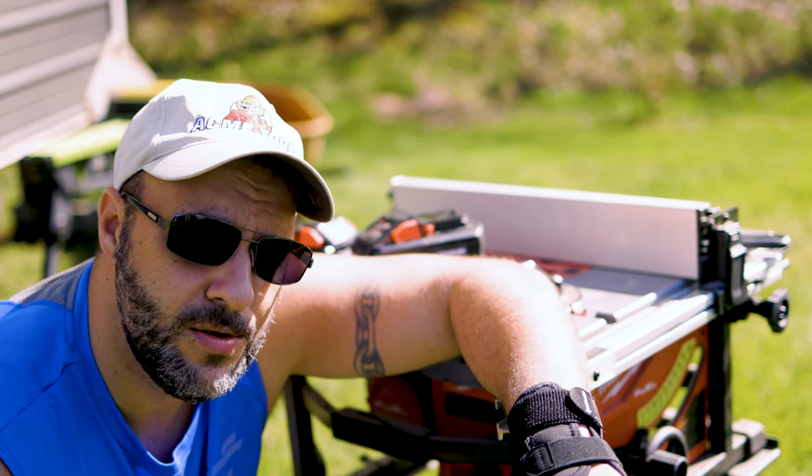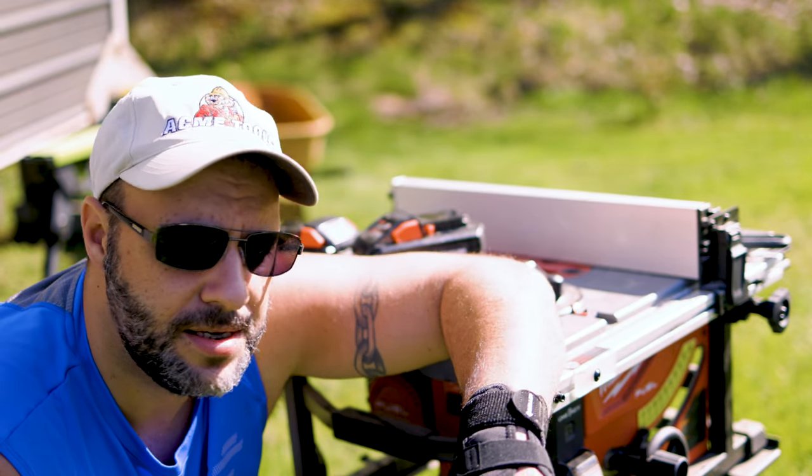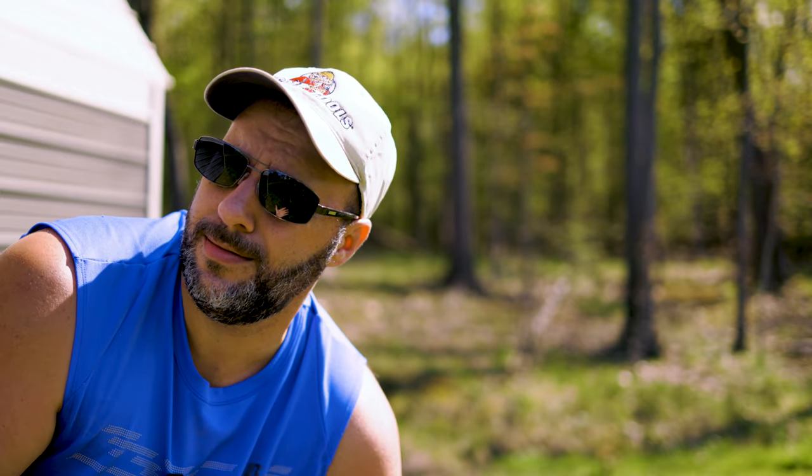I want to know what you think. Have you used this saw before? What do you like about it? What don't you like about it? Leave me a comment in the comment section — I always love hearing your feedback. If this video has helped you in any way, please don't forget to smash that like button. I always appreciate you stopping by, and we'll be back with more videos soon.